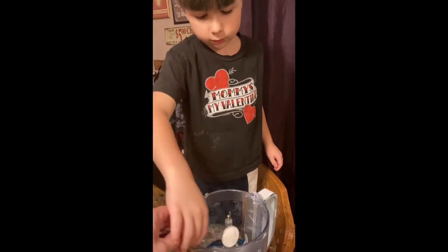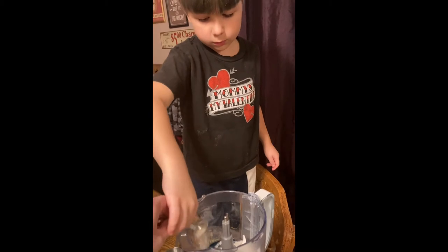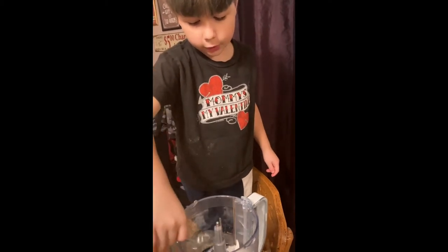Okay, ready? Into the mixture, into the water? Yeah. So sprinkle, sprinkle around. Sprinkle. Okay.